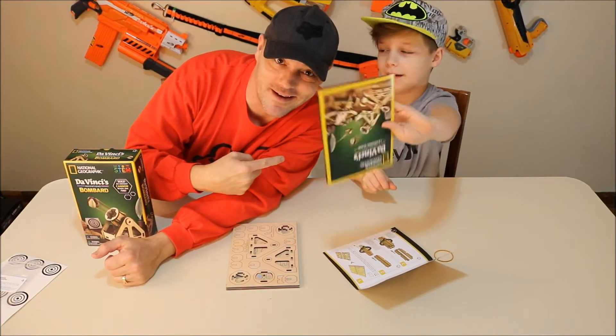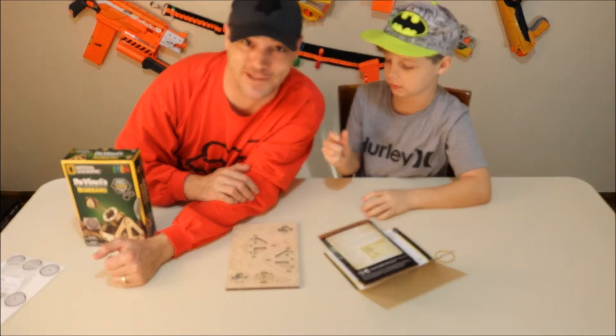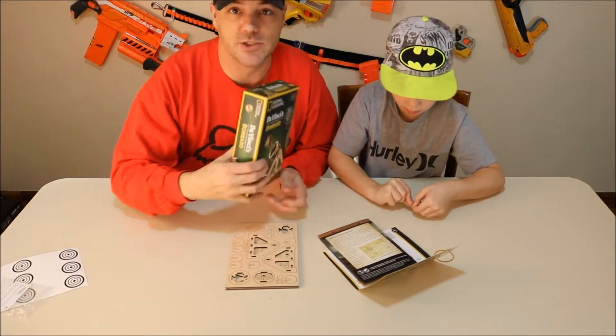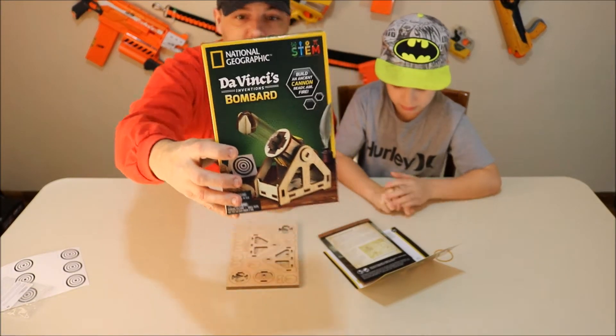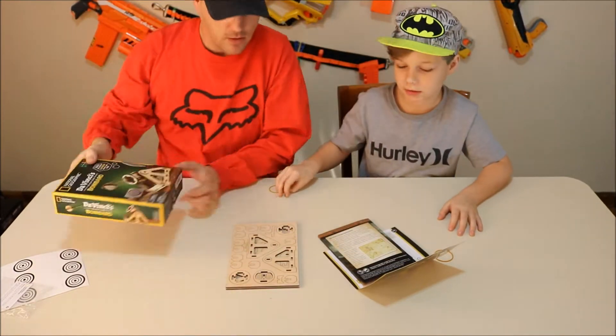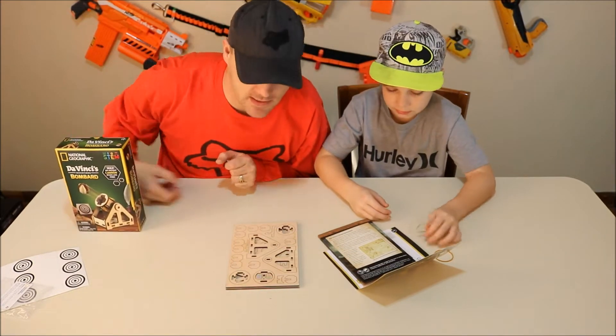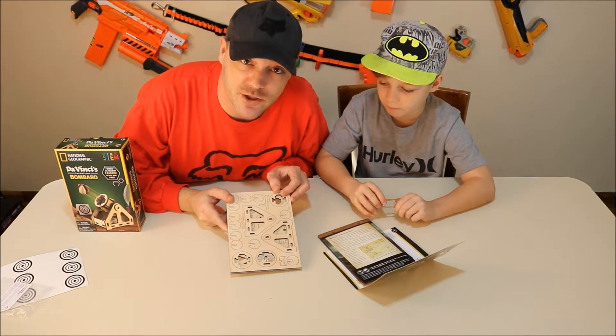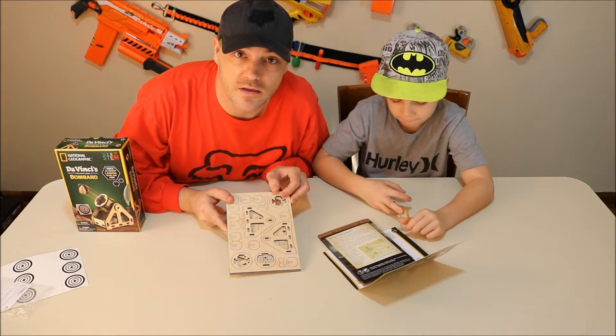I don't know if this guy needs a cannon anywhere around him, if you know what I'm saying. Alright, let's get into it. Da Vinci's Bombard. This is laser cut wood. Supposed to be pretty nice and precision. So we're gonna get it all built for you.